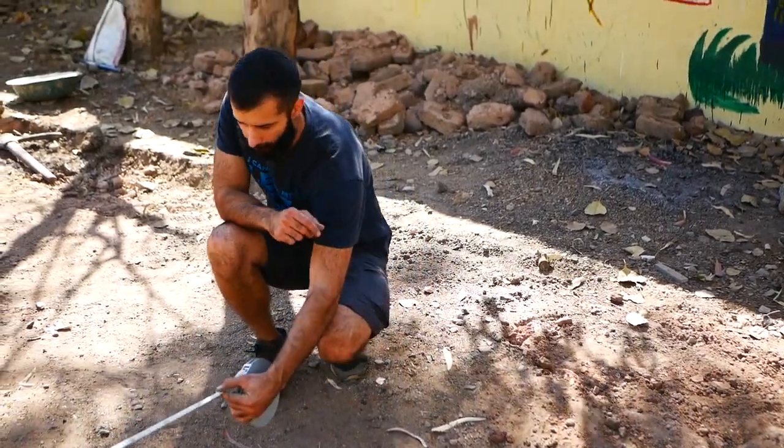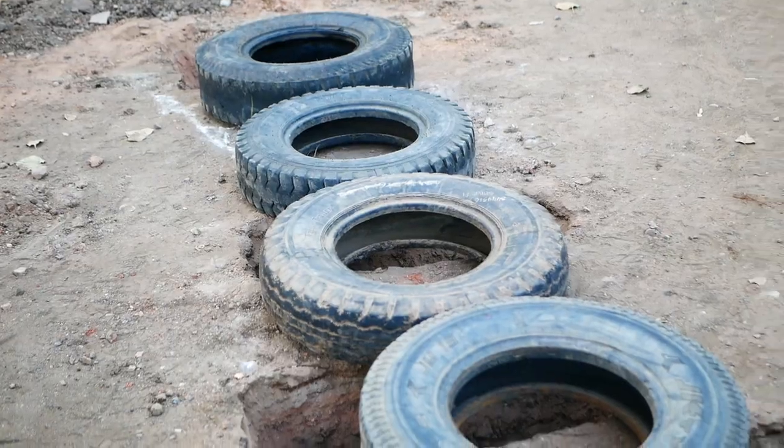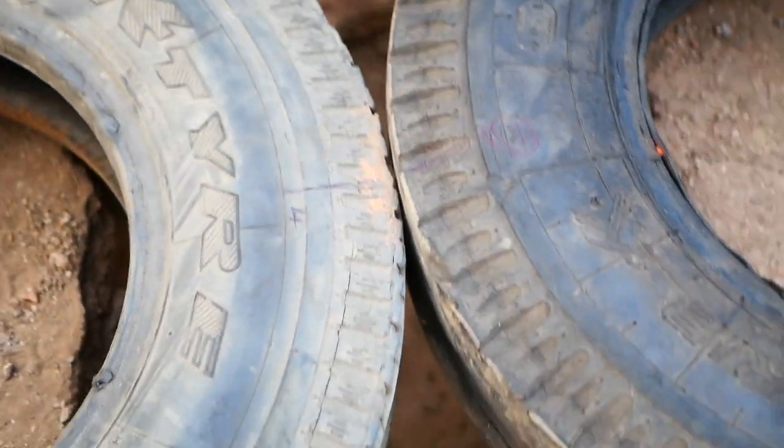The first thing you want to do with your caterpillar is mark out where the tires are going to sit. We've used a bit of limestone for this one just to mark it out so we know where we're going to be digging. When figuring out where to dig your holes, I like to lay out all of the tires that are going to be sitting on top, then you can find the middle and dig down from there — that's your reference point.